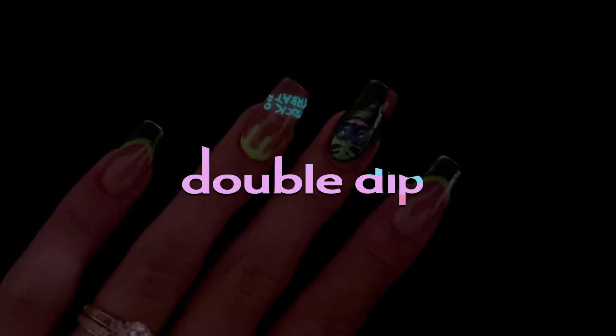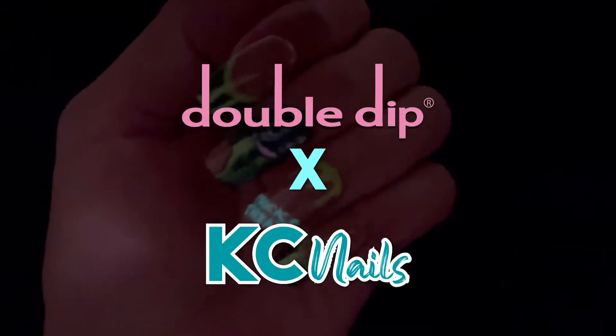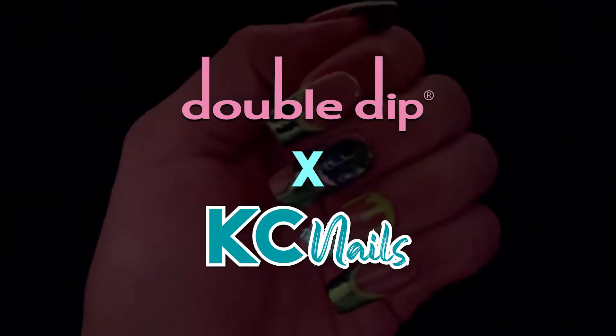In this video, I'm going to be unboxing and testing out some products from the October Mystery Box.